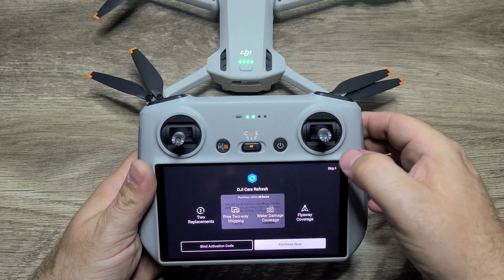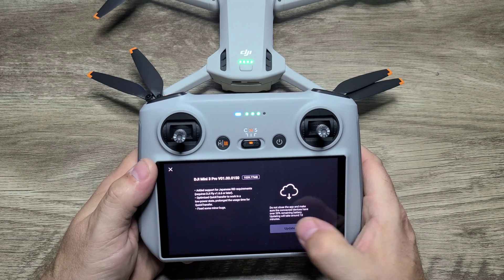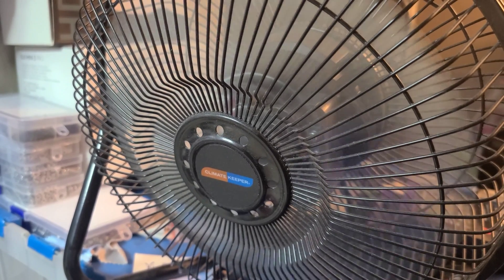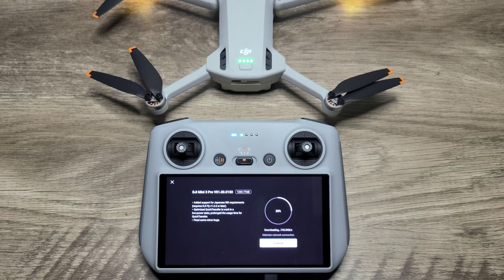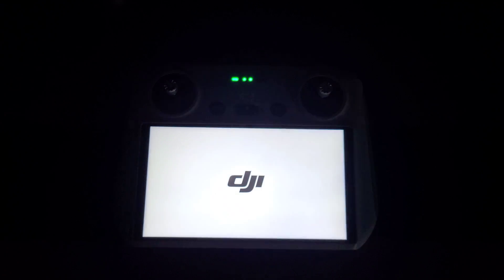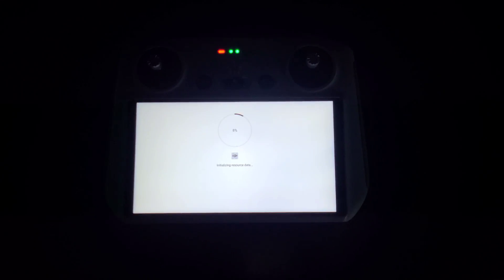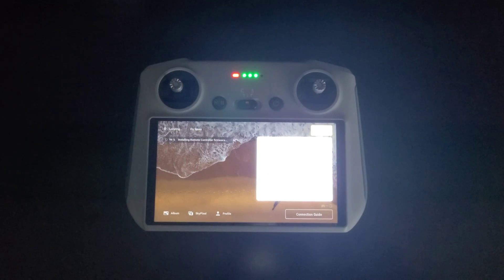The drone will restart. Now you have the option to add DJI Care Refresh — you have up to 48 hours after purchase. Next, go ahead and upload the firmware. While you're doing this, you're going to want a fan — you want to keep the DJI Mini 3 Pro cool because it does not have an internal fan. Once it's done updating, which takes a while, make sure your status indicator light turns green and the screen will restart on the controller.